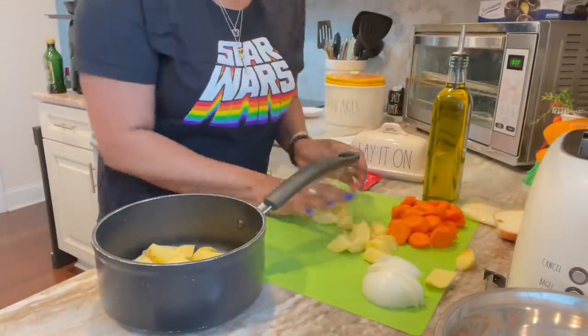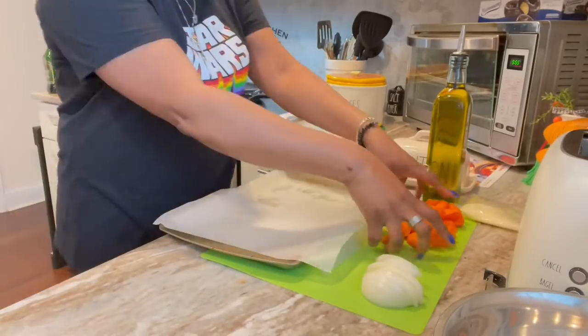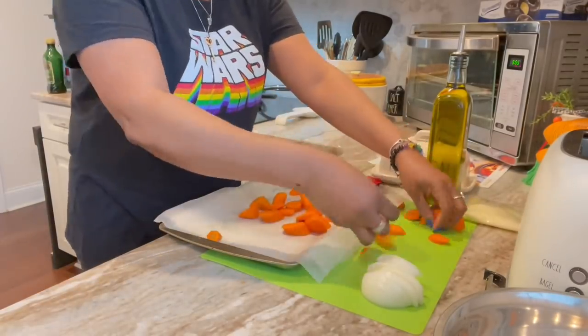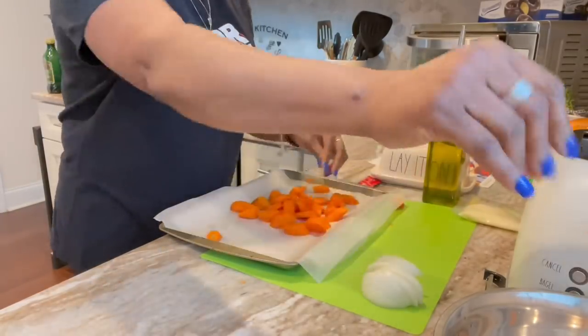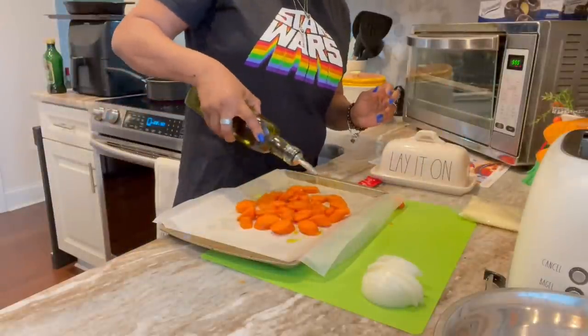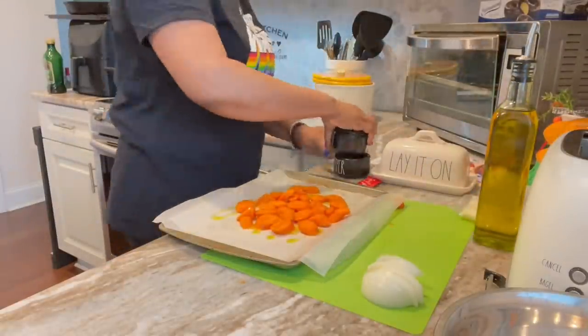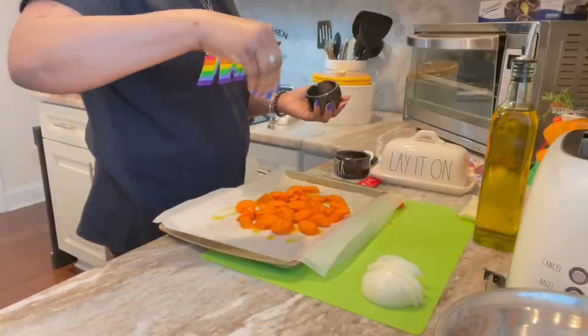Let me get them into this pot, throw some cold water over top so it's all the same temperature, and get that on the stove to start to boil. Throw the carrots on the parchment, sprinkle that EVOO over it, do a little salt, get that salt sprinkled.